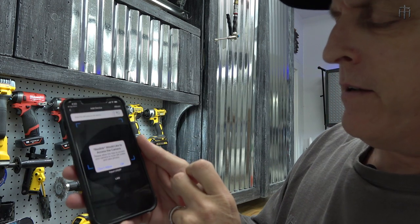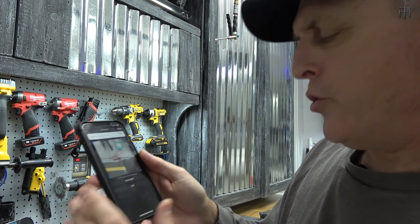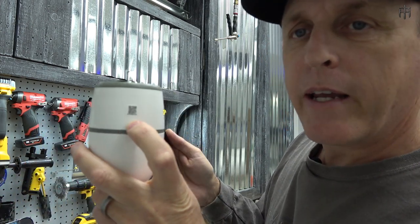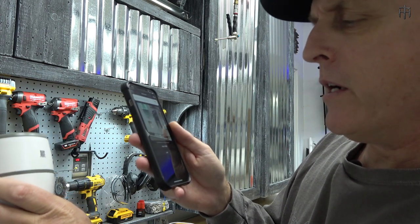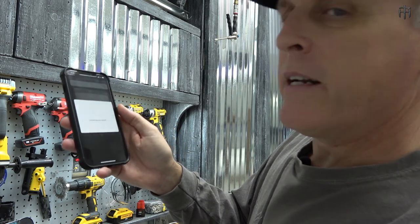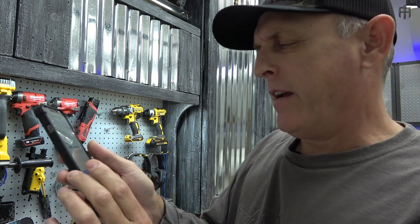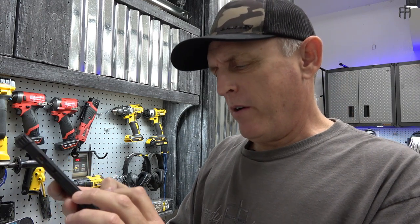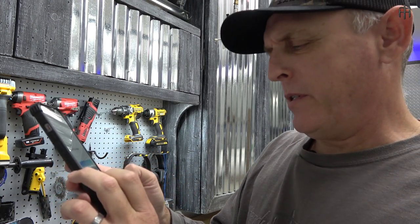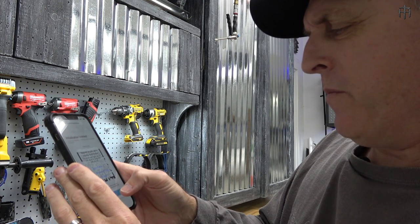On the home screen, click 'Add Device' - the little plus sign. Allow Reolink to access the camera. It's asking you to take a picture of the QR code on the camera itself - there's a little code right there on the camera. Scan it, and it's connecting to your device. Create a password, then name your device - I'm just going to put 'Farm Cam.' Initialization finished - hit Finish and you're done.